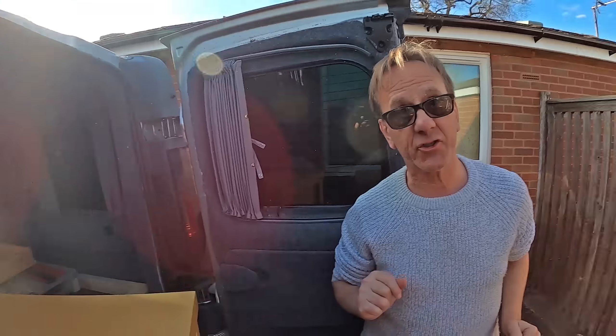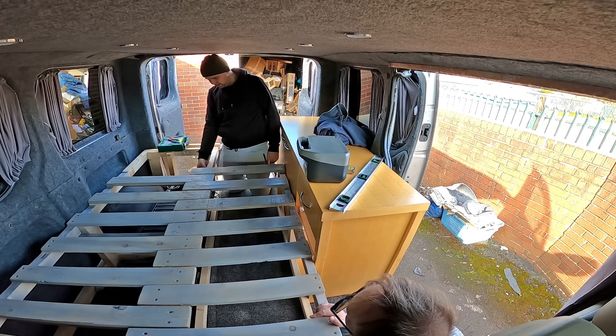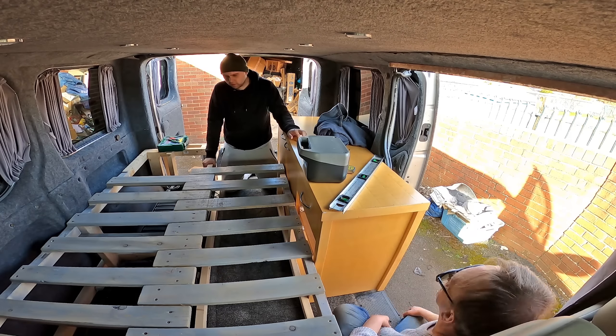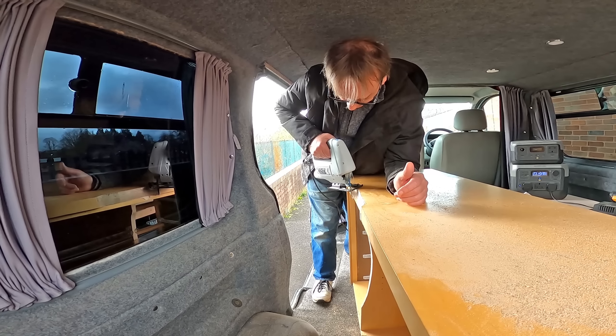Sorry about that — you're covered in dust. If you want to learn how to fit a van kitchen the wrong way, you know who to come to — it's a year's trial and new apprentices are welcome. We thought we'd give the bed a little test and see how far it slides out, but quickly realised we need to cut even more of the unit away.